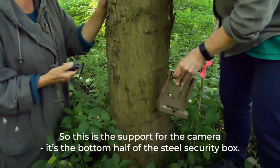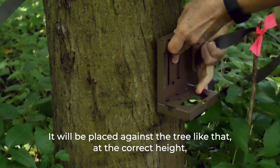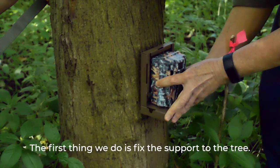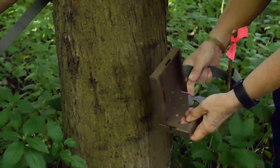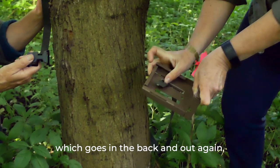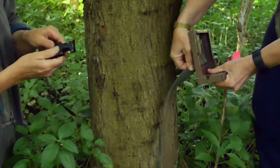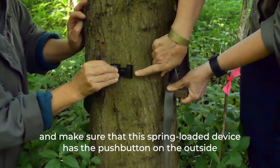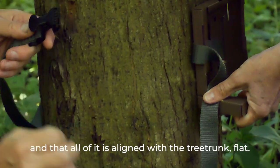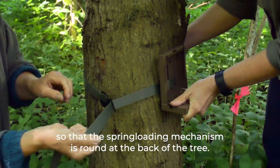The bottom half of the steel security box is the support for the camera. It's placed against the tree at the correct height, with the camera sitting inside facing the correct direction. It's supported by a webbing belt going through the back and out again. Make sure the spring-loaded device has the push button on the outside, everything aligned flat against the tree trunk, with the spring-loading mechanism around the back of the tree.